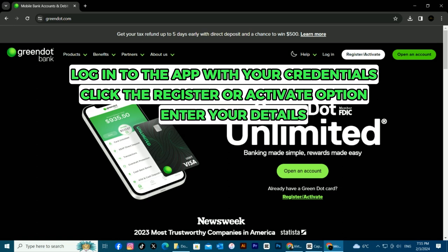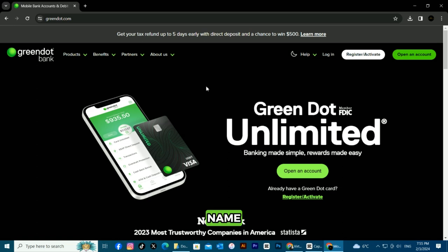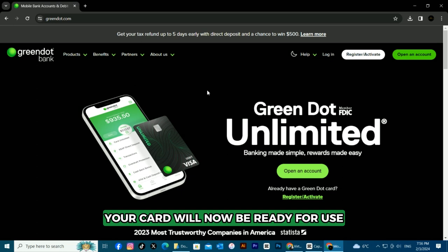Enter the requested details, which include your name, address, date of birth, mobile phone number, 16-digit card number, expiration date, and the CVV. Upon verification, your card will now be ready for use.